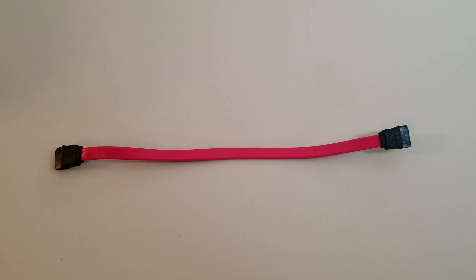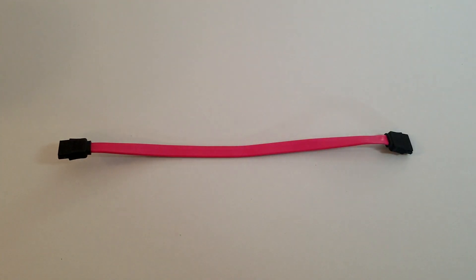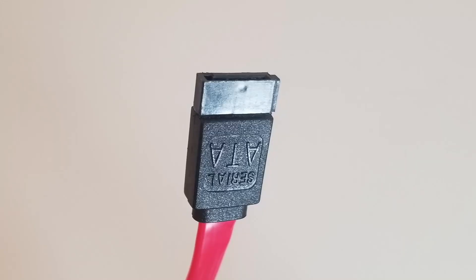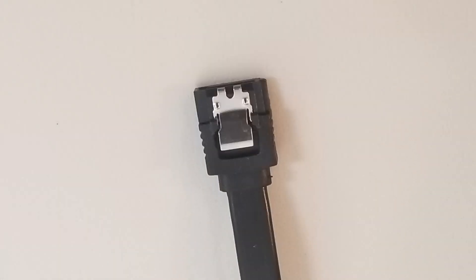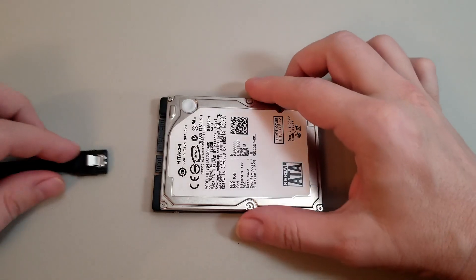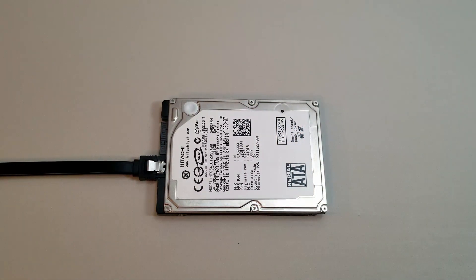SATA cables are nearly always female-to-female gendered and are bi-directional, meaning the cable can be hooked up in either direction. For the SATA connectors, they come in both locking and non-locking varieties. The locking mechanisms can be made from either plastic or metal. I would definitely recommend using locking varieties when possible, as loose connectors are the most common cause of degraded performance or failure in SATA cables.